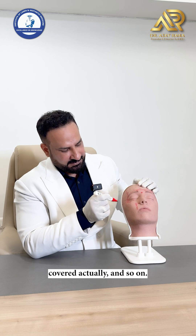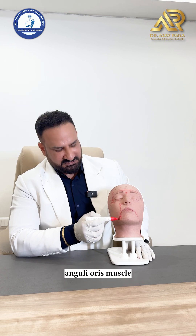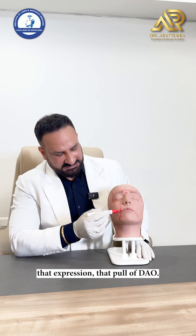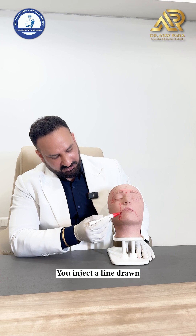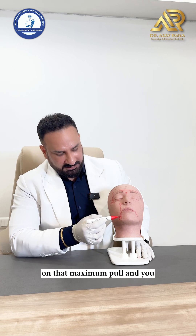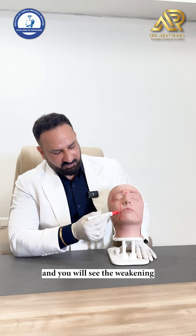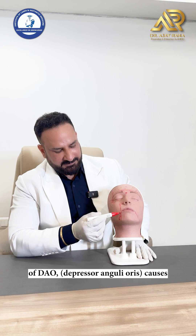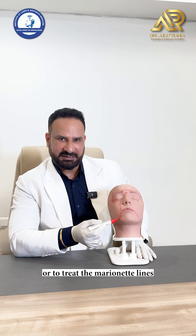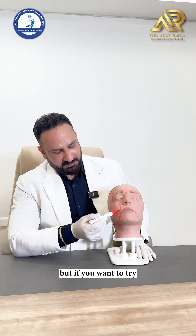For marionette lines or drool lines caused by the depressor anguli oris (DAO), tell the patient to show the lower teeth. When the patient makes that expression, draw a vertical line from the corner of the mouth downwards, inject outwards at the maximum pull — about 6 units over the mandible. Weakening the DAO makes this area shallow, though filler remains a better definitive treatment.